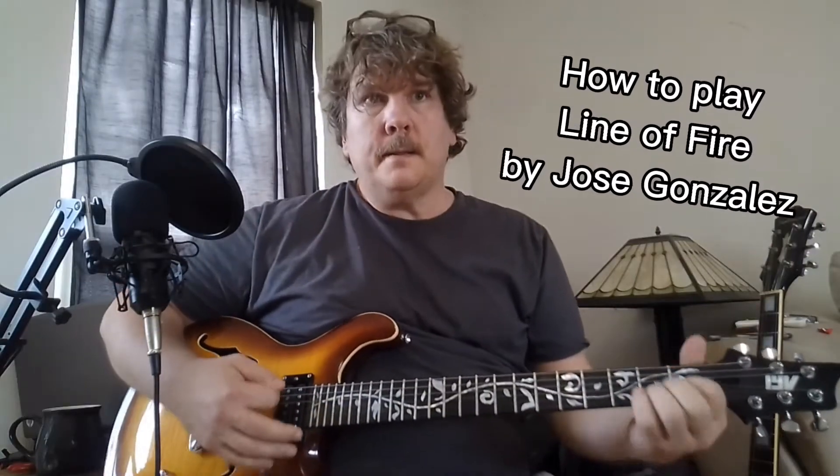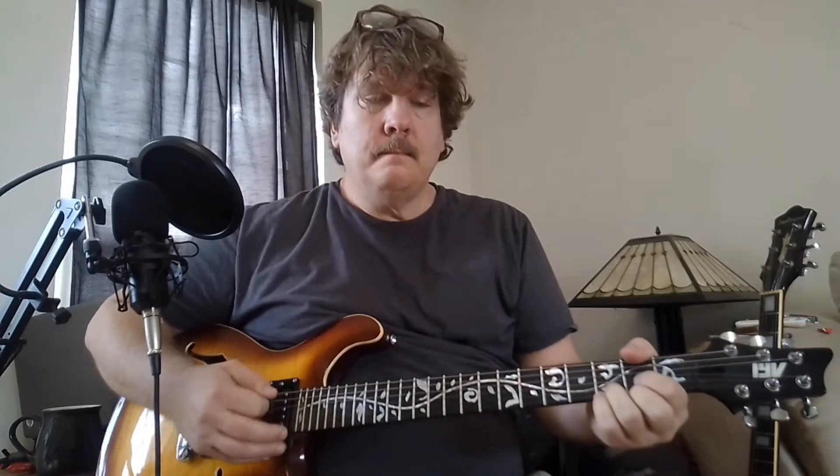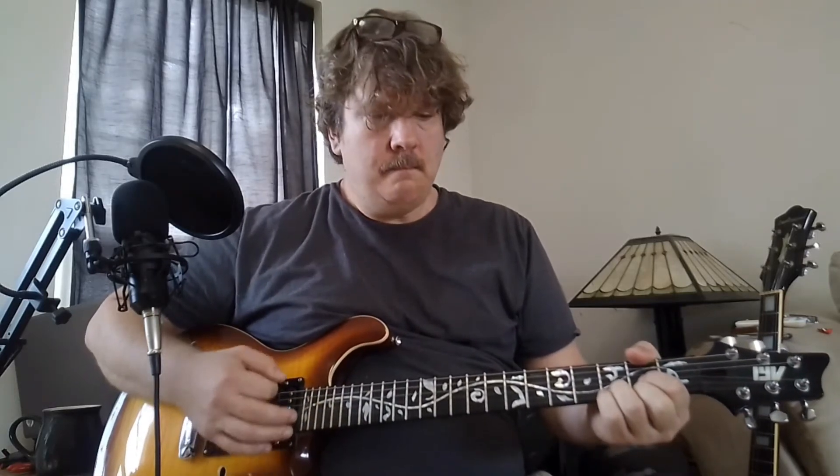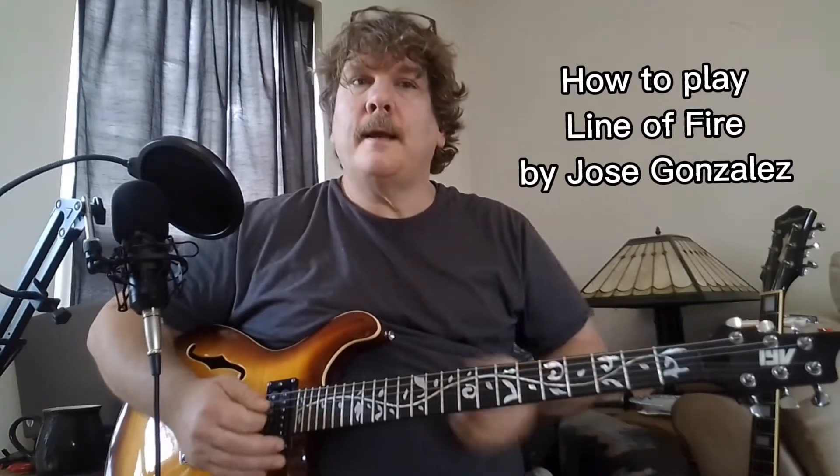Hey YouTube, let's do this song. This is that new Gonzales song called Line of Fire. It's a descending bass line in the verse, and a different one in the chorus.